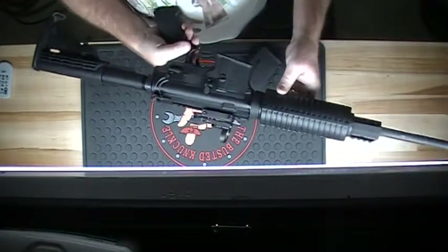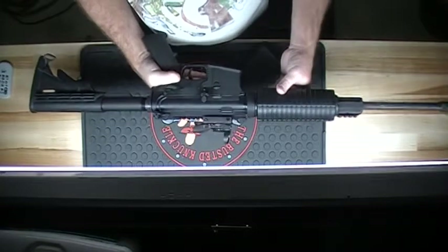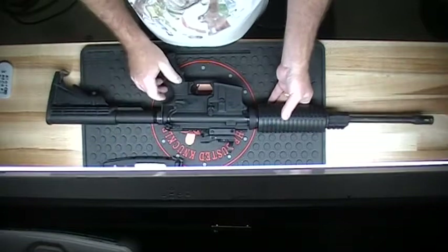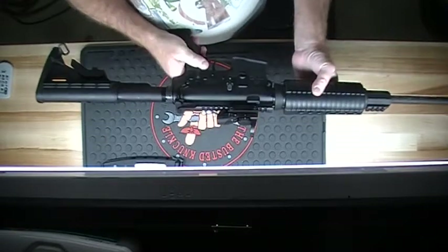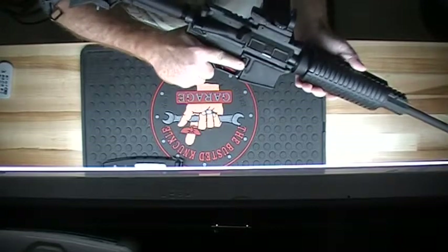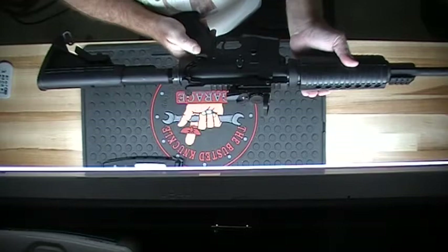My wife's got good taste in guns. This is the Rock River Arms, chambered in 5.56. Nice safety and fire selector button — well within reach when your hand's on the trigger. Boom, safe.